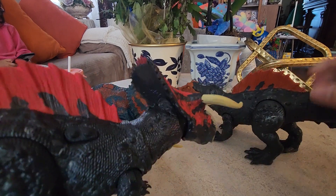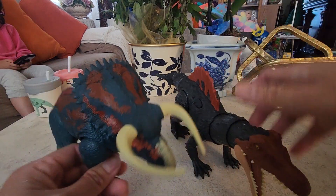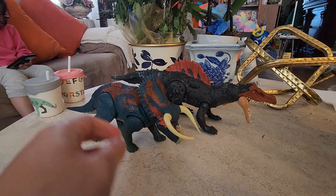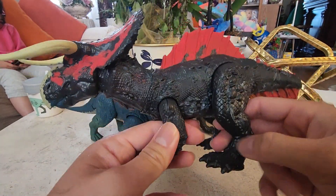So yeah, this is like one of my easiest custom hybrids — just two dinosaurs, there's no extra stuff. I just chop off the head and put it on. Yeah, so this is him now. It's pretty simple.